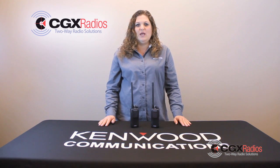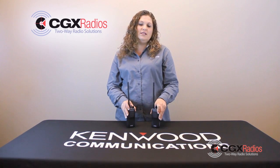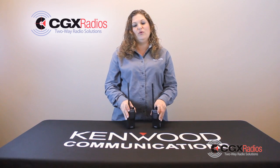Hi, I'm Christy with CGX Radios. Today I'm going to teach you how to clone the Kenwood ProTalk TK 2400 or 3400 series.